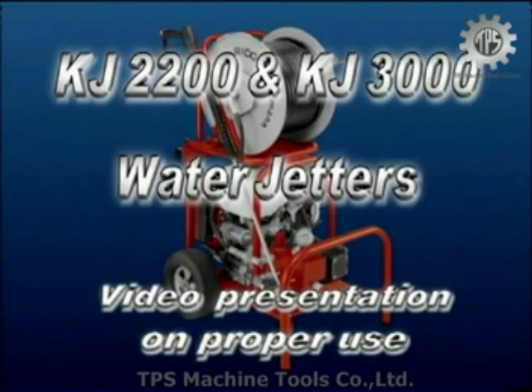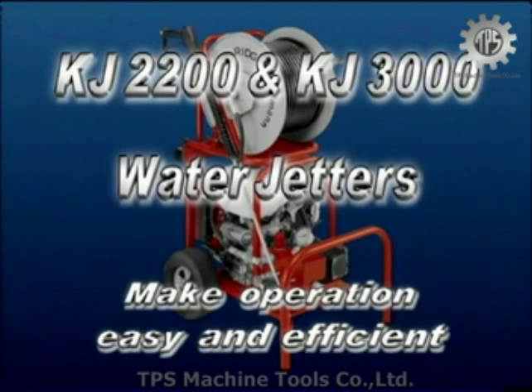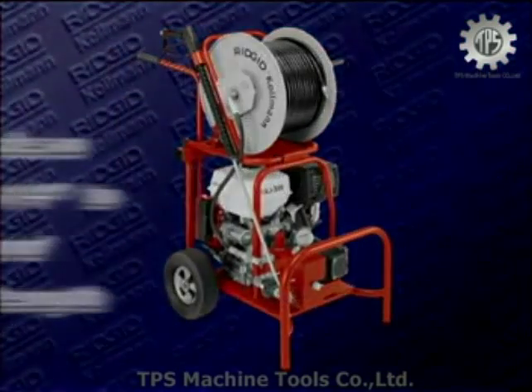The following is a video presentation on the proper use of the KJ2200 and the KJ3000 water jetting machines. It is designed to make the operation of your KJ2200 and KJ3000 water jetting machines easy and efficient.